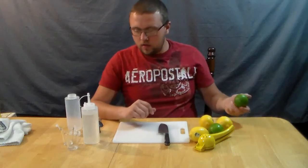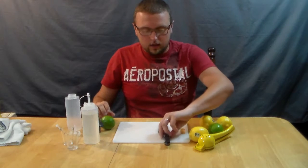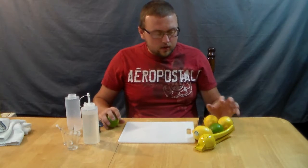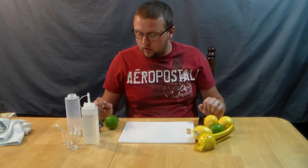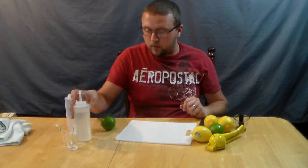The ratio I use for simple syrup I actually got from a website, which I'll post the link to in the description. It is a two-part, one-part recipe: two parts of lemon juice, two parts of simple syrup, and one part of lime juice. I usually don't make very big batches — the stuff only lasts for a couple of weeks, and the fresher the better when you're dealing with fresh citrus.